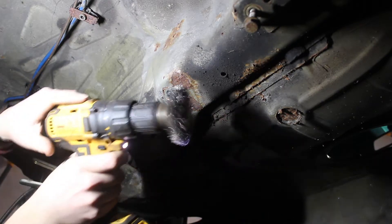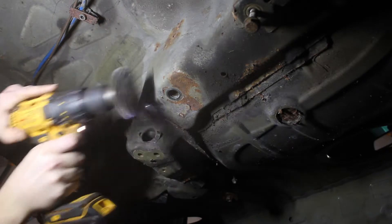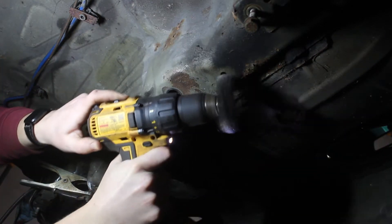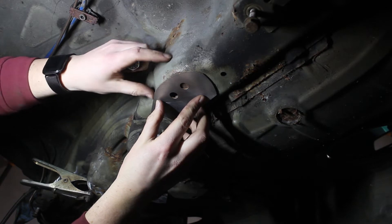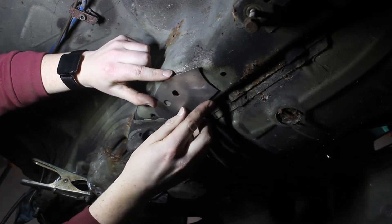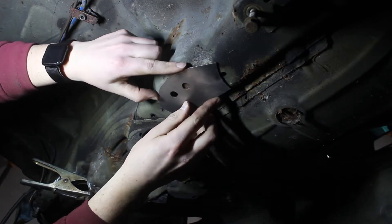To get started, I wire wheeled off the areas the brackets would be welded to. It wasn't entirely clear which orientation the brackets are mounted, so I consulted their install video. Then I traced the outline of the bracket and ground the area down to get some clean metal to weld to.